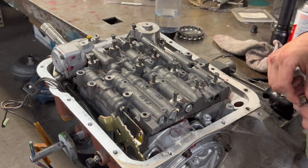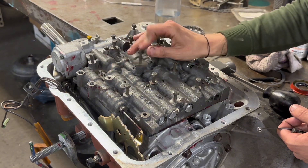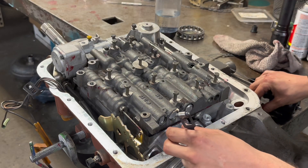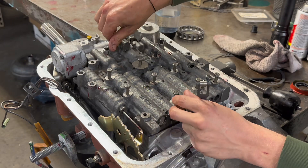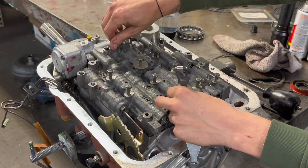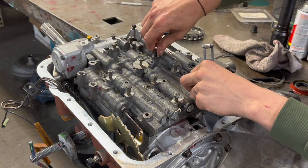I've just never used them and I've never had a problem — never had anything go wrong in that aspect. Even this auxiliary port's loose still. That's how I like to build them — everything is loose and free up until the very end.